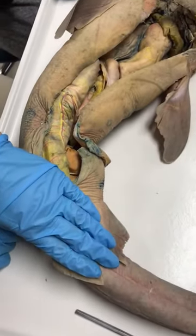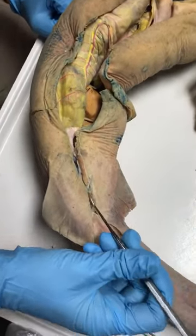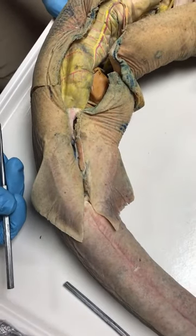You can cross off large intestine — it's pretty much indistinguishable in the shark. It goes from the valvular intestine to the anus pretty much, and then the cloaca is the all-purpose opening at the end.